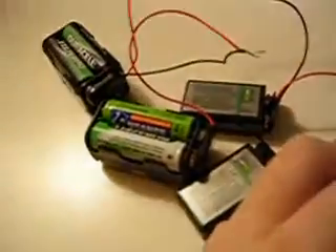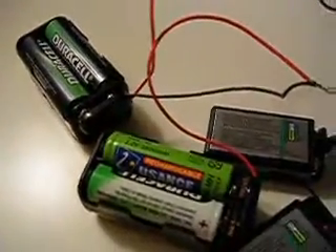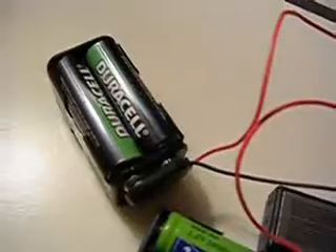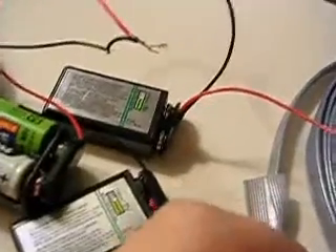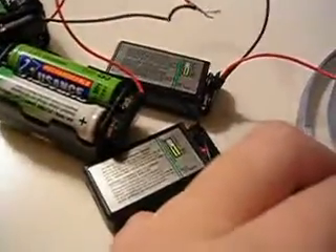Right now I have, on the leading batteries, these two — 1.5 volts in parallel, four AA batteries connected in front of four AA batteries in parallel, connected in front of one 9-volt battery, which is connected in front of another 9-volt battery.